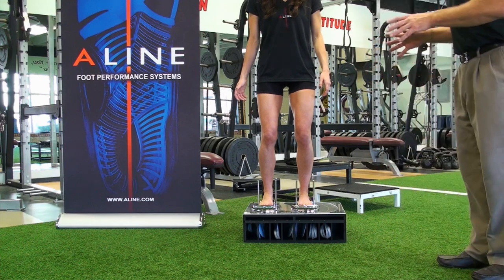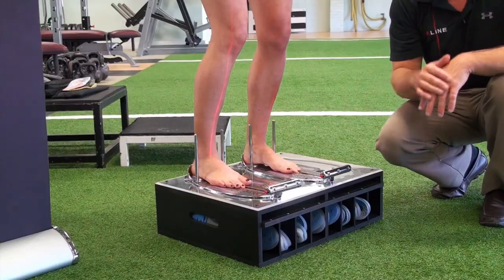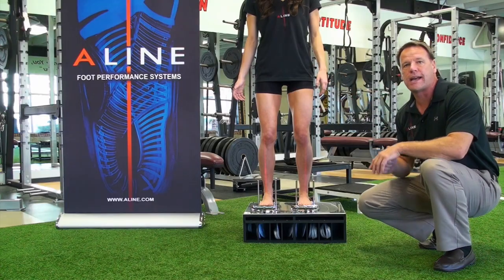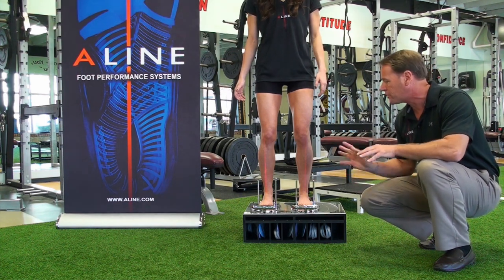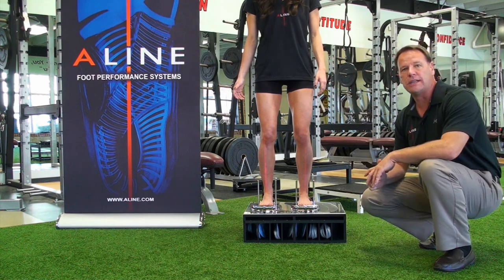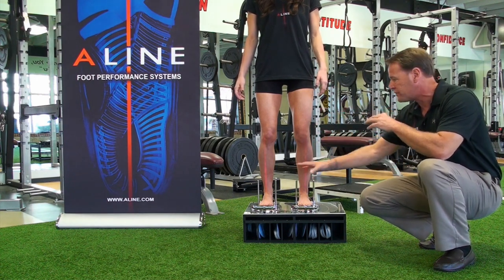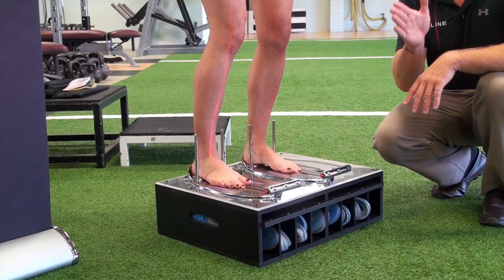In this position we'll turn the lasers on and describe to Danielle that we're looking for a position of subtalar neutral, mid-patella with the laser and up to the ASIS. Again, patient education — Danielle gets to see what we mean by pronation and supination and how that's affecting her kinetic chain and her movement in her hips and knees. From that point, as I'm describing pronation and supination and the states of motion for Danielle, I'm looking down and noticing that her great toe and her second toe are coming out to the letter N.